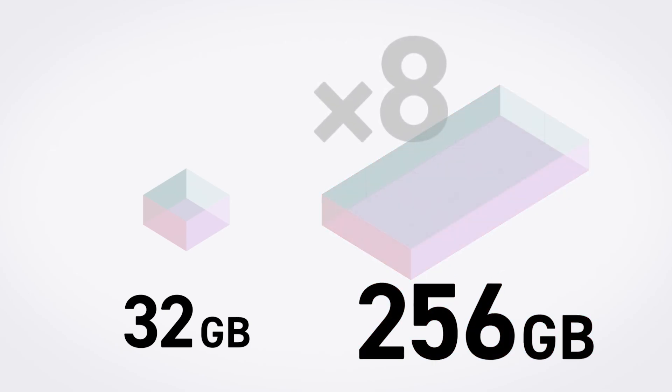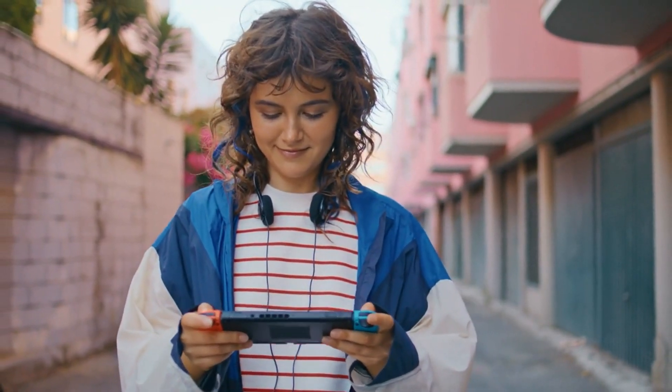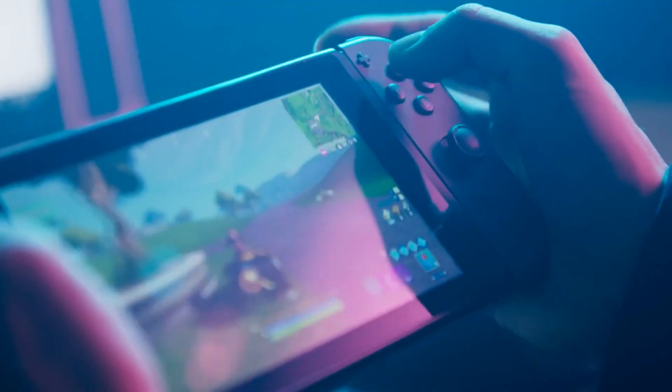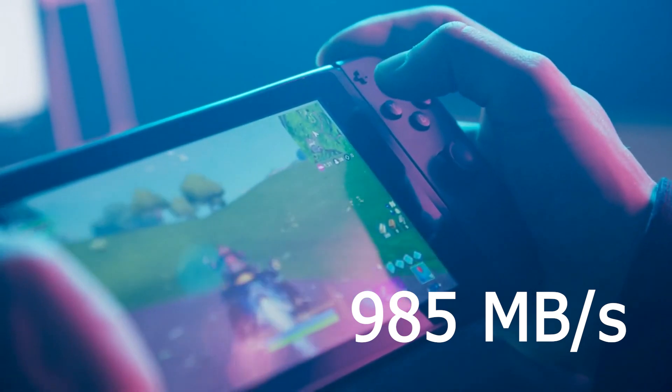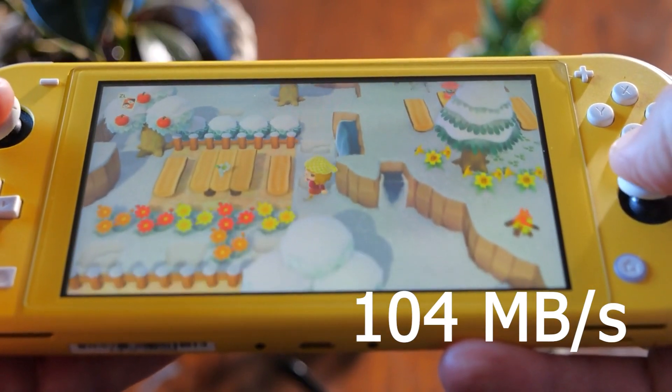Quick recap: MicroSD Express is the next-gen format for MicroSD cards. It supports blazing fast speeds with PCI Express and NVM Express tech, reaching up to 985 MBps. That's a huge jump from the older UHS-1 cards that top out around 104 MBps.